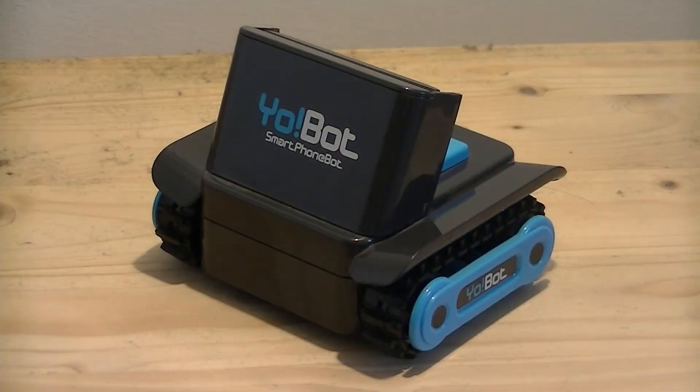So unless you've got an elderly phone and a lot of patience, this probably isn't the droid you're looking for.